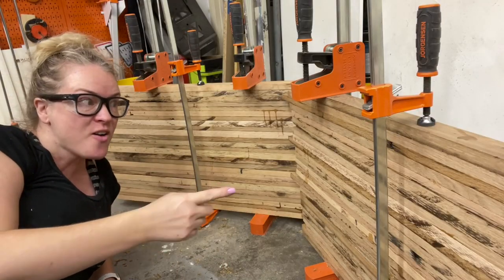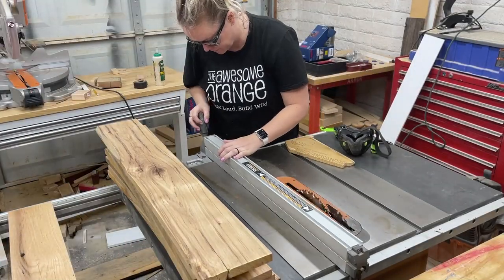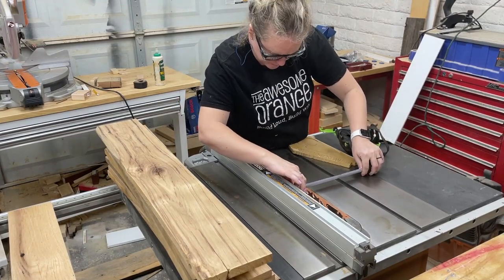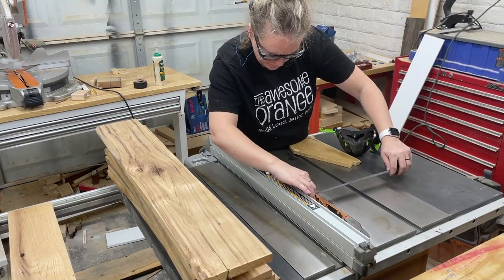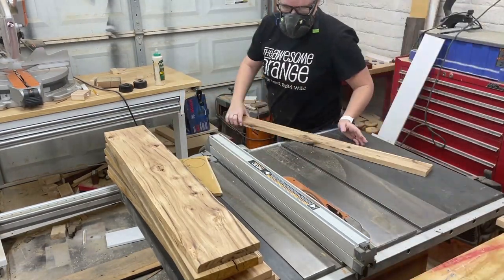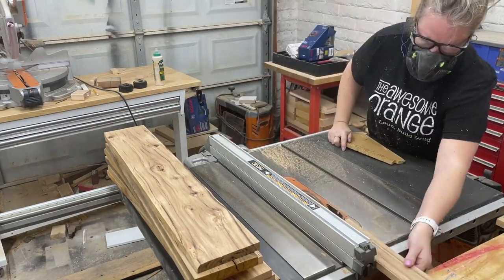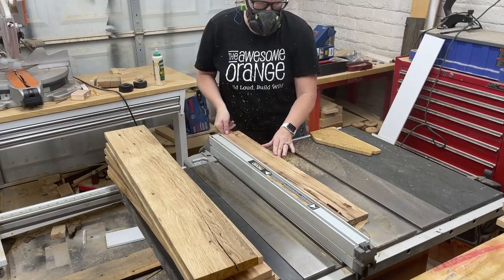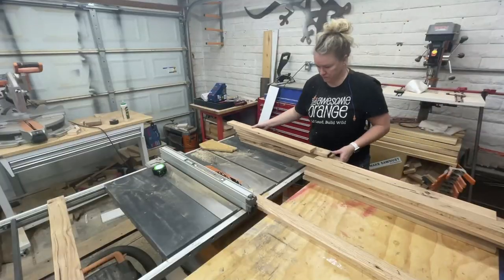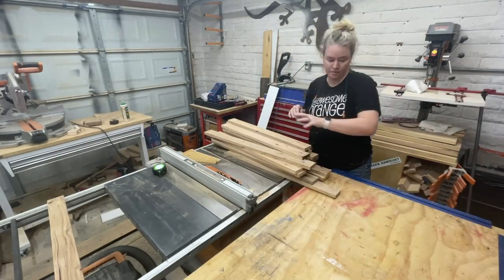My vision is totally coming to life and I am just loving the look of these legs. Now on to the top. I'm going to go ahead and rip them down to two and a half inch wide strips at the table saw. This is the same width that I used on my floating media console, so I think the tops will kind of match and mirror one another.